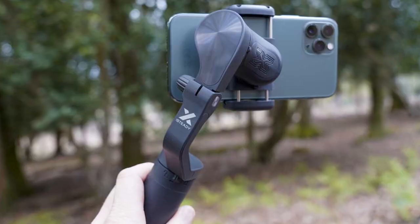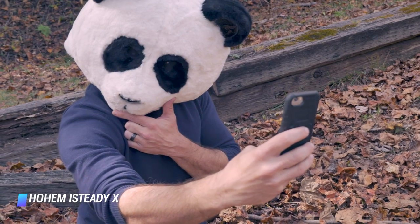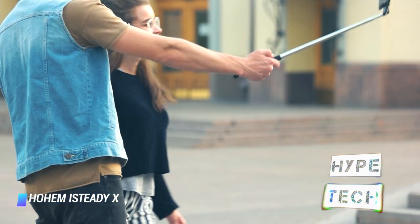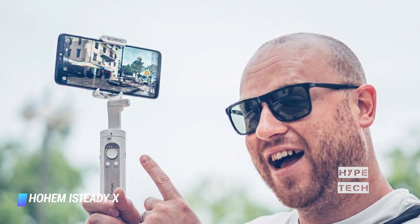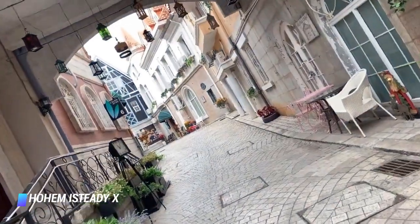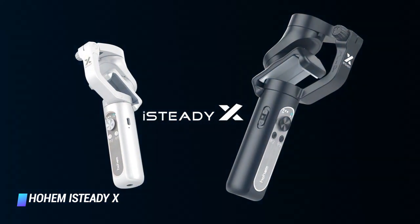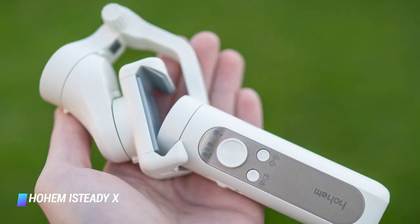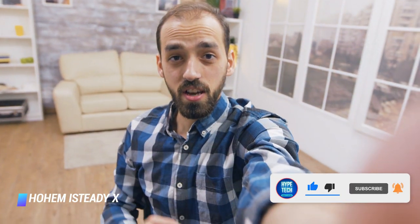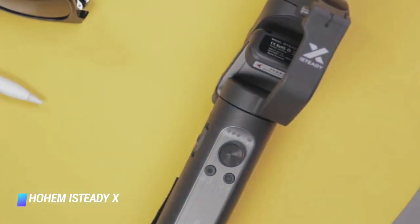Number 3: Hohem iSteady X. The Hohem iSteady X might be a budget smartphone gimbal, but it doesn't skimp on performance or features. Like premium options, it uses a 3-axis stabilizer that produces smooth video at a fraction of the price. The iSteady X is lightweight and compact, weighing around 0.6 pounds, and has a decent battery life for a budget model — up to 8 hours on a single charge, making it a good option for travel. The smaller size means a slightly weaker grip compared to larger models, but it's a great low-cost option for stable smartphone video.